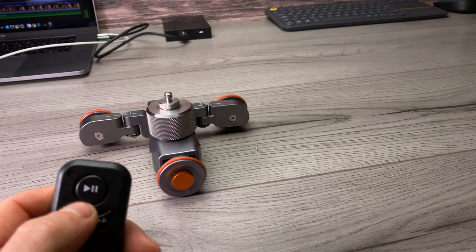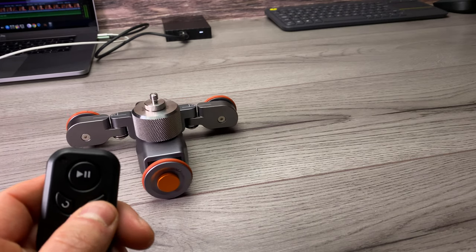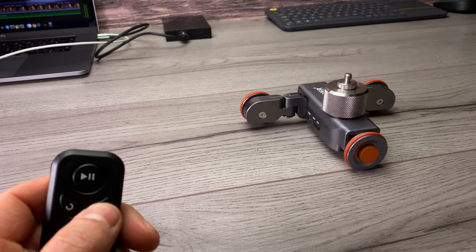Apart from those limitations, it's a great little product — great for getting nice smooth pans of products when you're using your phone. It also works really well for b-roll sequences or filming yourself with a bit of movement in the shot. The auto dolly from Newer is a great product. I wanted to make this video to let you guys know if you're struggling to get consistent pans for product shots, this is the thing to go for. If you've got any questions hit me up in the comments and I'll see you in the next one.